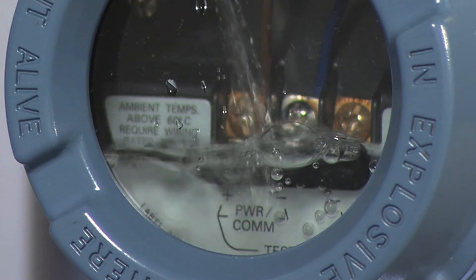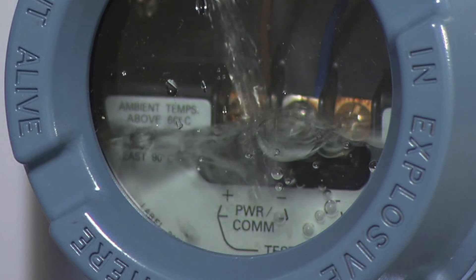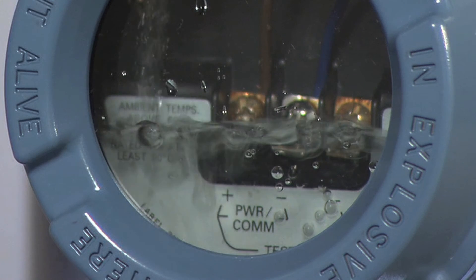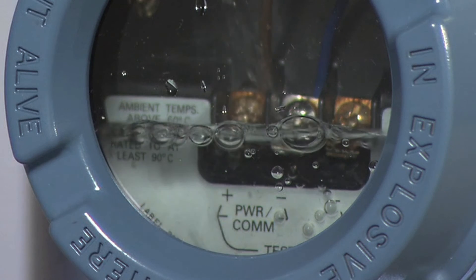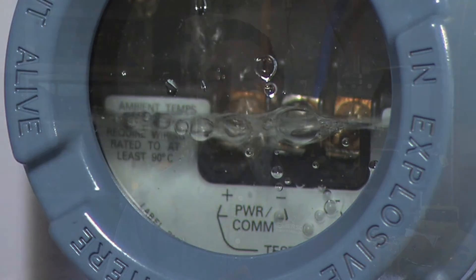The presence of water in your transmitter housing can cause significant problems by altering the analog signal that's sent to the logic solver. Over time, this can cause other performance problems due to corrosion. By being able to detect this problem, you can avoid spurious trips caused by faulty signals. This can significantly improve the safety integrity and availability of your process.